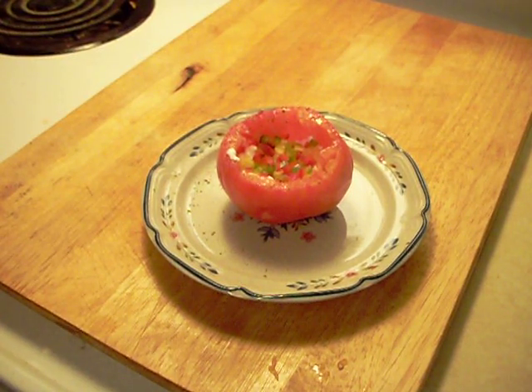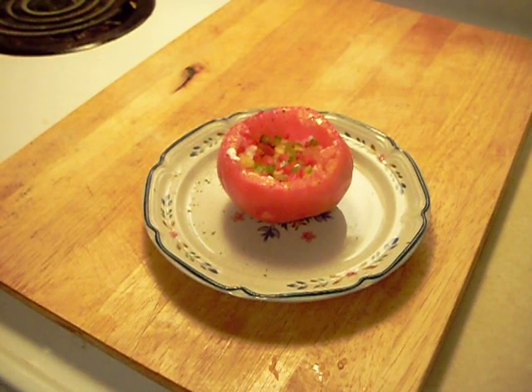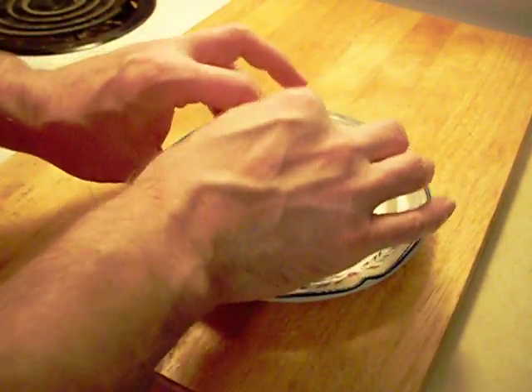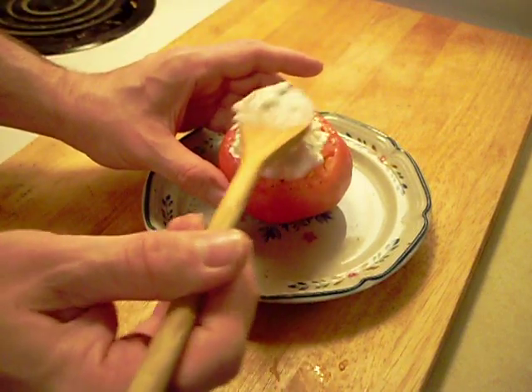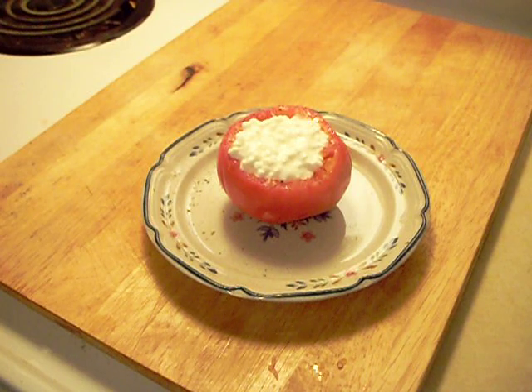Now a slice of cheese — this again is fat-free cheese. Fold it over four ways so it fits in there nicely. Put just a touch more of this low-fat cottage cheese right on the top.